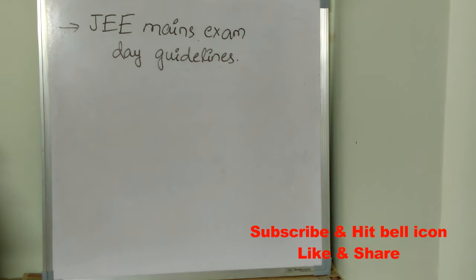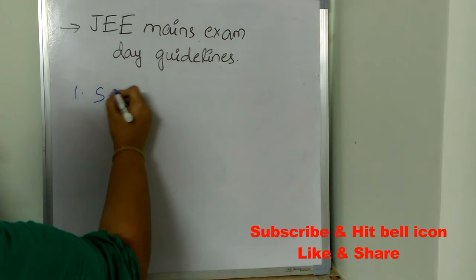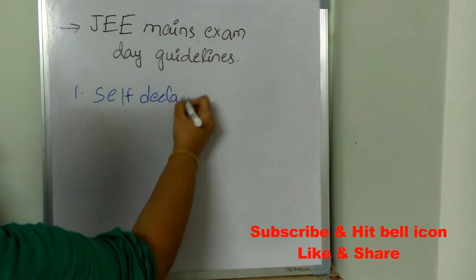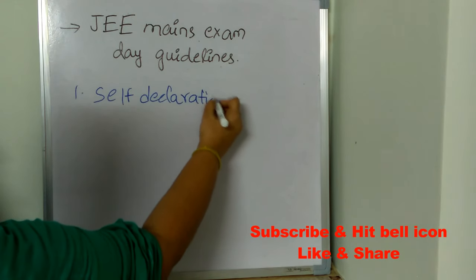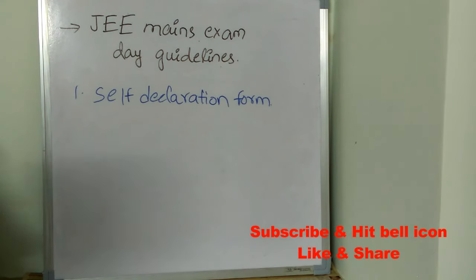The first important guideline is you need to fill the self-declaration form. The form will be around four pages. You need to download the self-declaration form and completely fill that form.